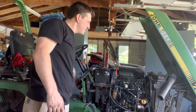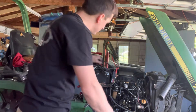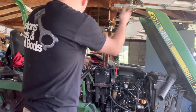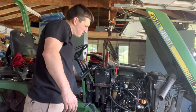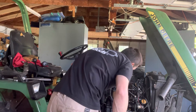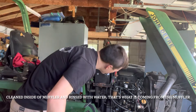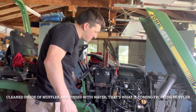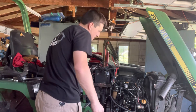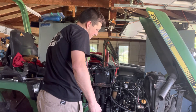Give it a little crank. Unplugging the glow plugs — I don't want those falling into anything funky.